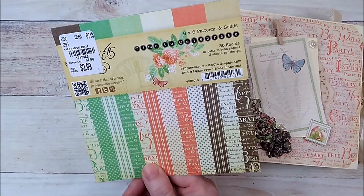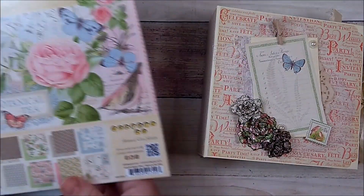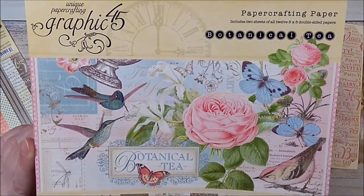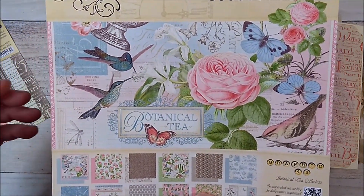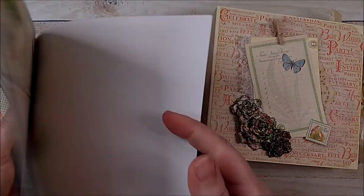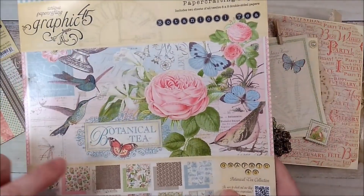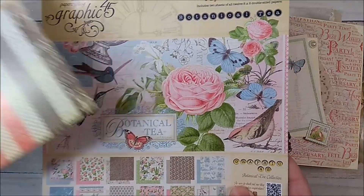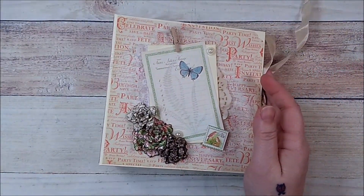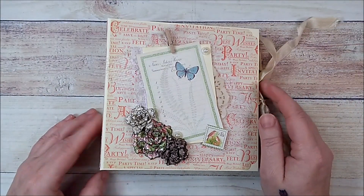I did run out of paper, so I dug around in my stash and found something that would match — Botanical Tea paper. It matched pretty well. I did not use the blues and the paint didn't really match, but the green and the brown matched really really well with the Time to Celebrate paper. That's what I used in this album.